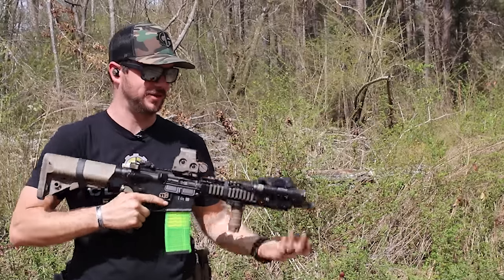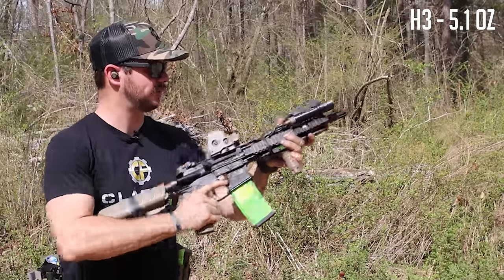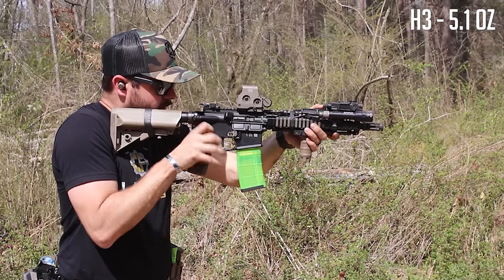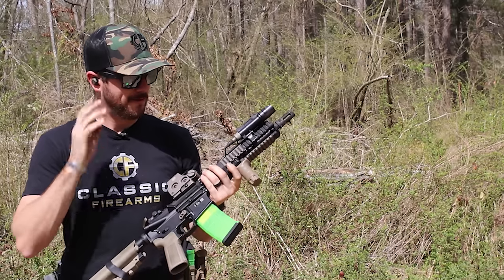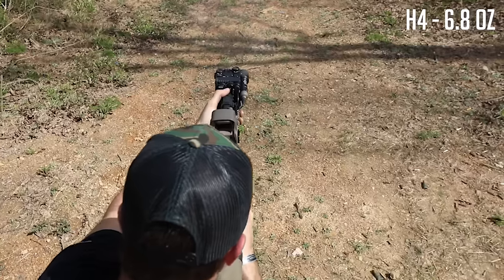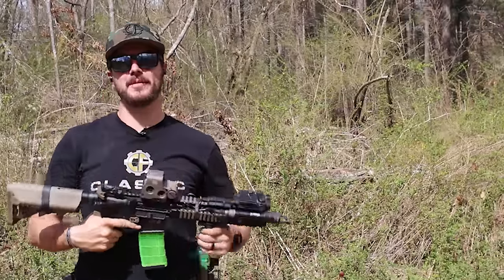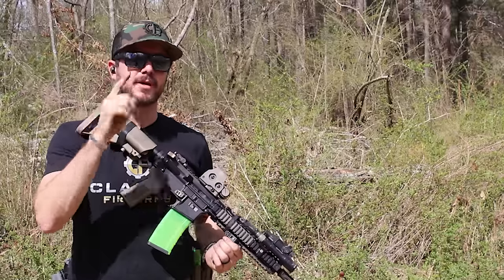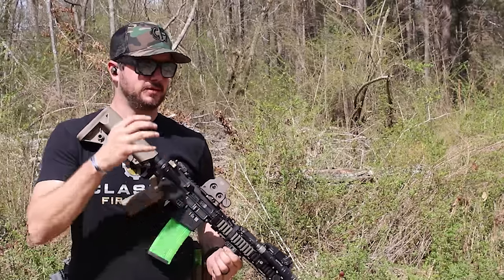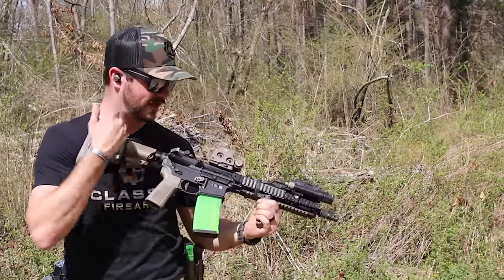I'm going to be very surprised once I throw the can on this with the H2 because I have a feeling it's still going to be way over there. H3 buffer at 5.1 ounces — feels good, extraction still right on point. Really curious how the H4 is going to work. H4 at 6.8 ounces — part of me is thinking maybe I should have been running H4 this whole time. But my thought is, once this gun gets really fouled up, it might have too much resistance to actually reliably cycle.